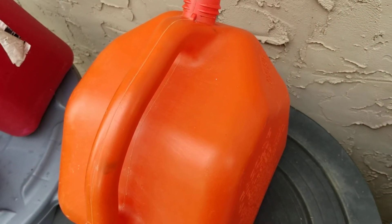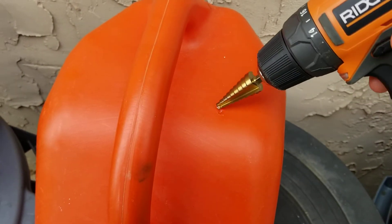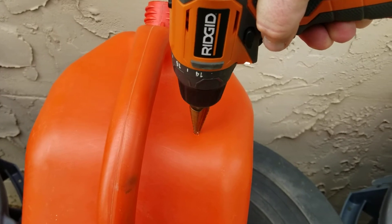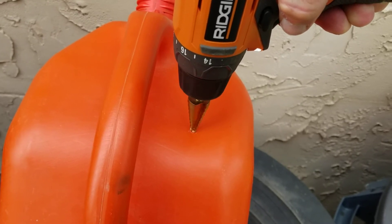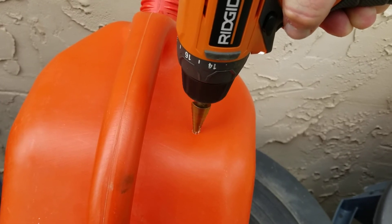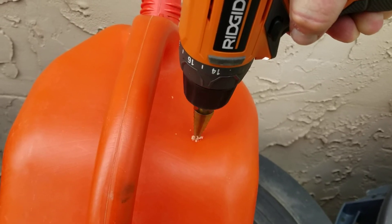You can see where I've just made a little indentation in the plastic with the step bit. I'm going to go ahead and start drilling again. Remember, you're not running a race here — take your time, go one step at a time, let the drill bit do the work, and try not to waller it out any bigger than it needs to be.